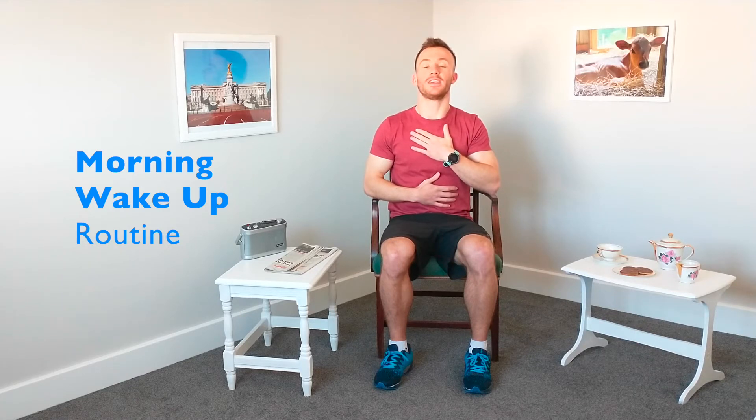And last one. Breathing in — five, four, three, two, one. And breathing out — seven, six, five, four, three, two, one.